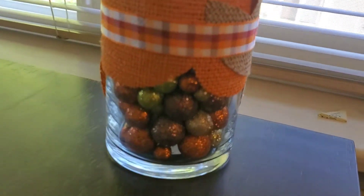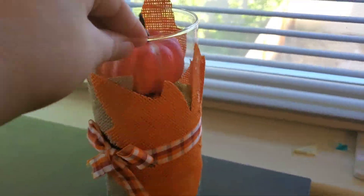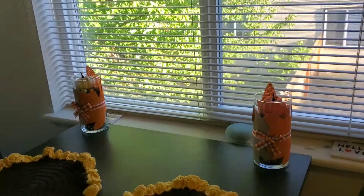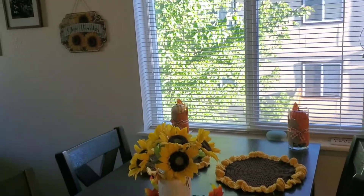I found this vase filler from Dollar Tree — it was really glittery, so beware of that. And then I added in some more of those pumpkins that I got from Walmart. These placemats my mom hand crocheted for us. They're cute sunflowers and I absolutely loved them.